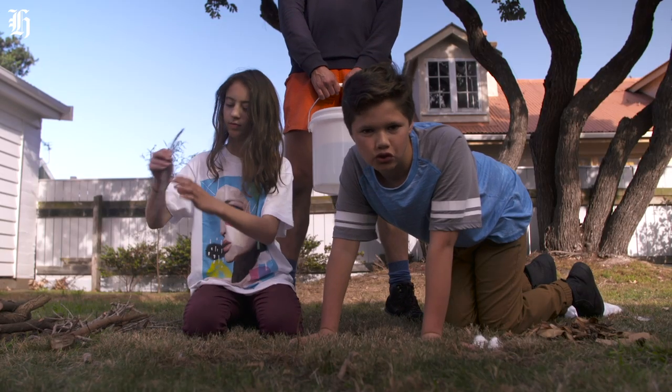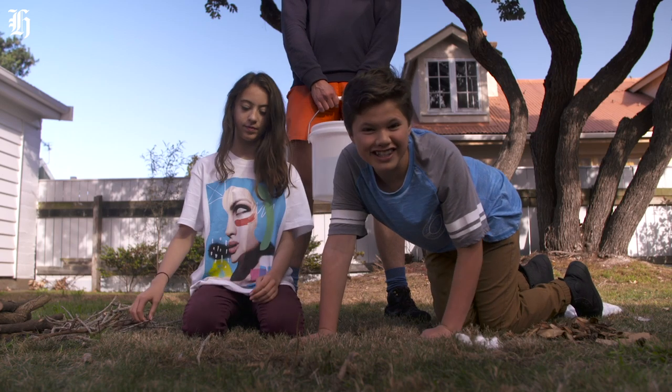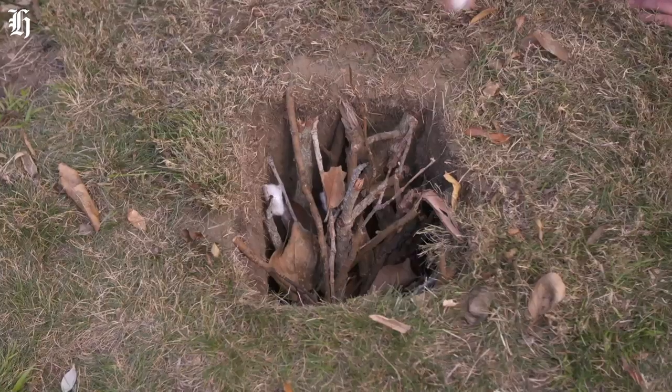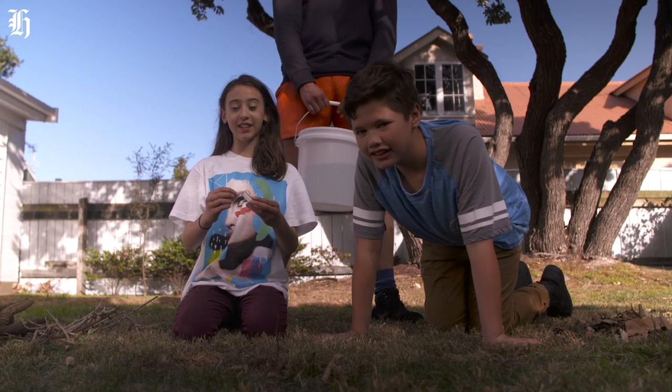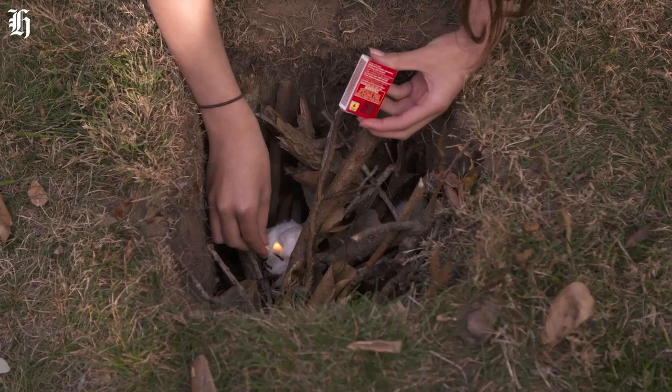Find some sticks and dried leaves that'll burn nicely — like the ones we cleared up before. Place in the sticks first, then scatter in the dried leaves and the cotton balls. With an adult watching, carefully use a match to light the cotton balls at the bottom. And we're off.